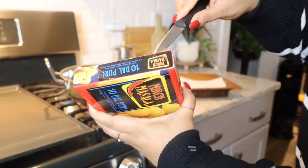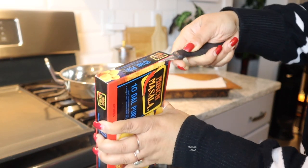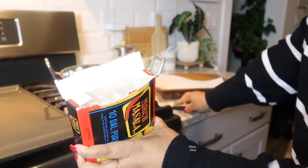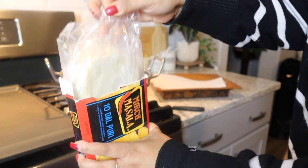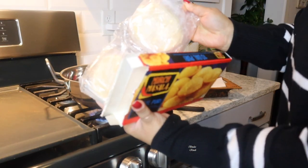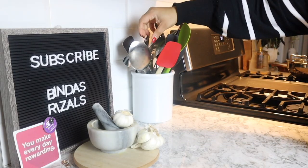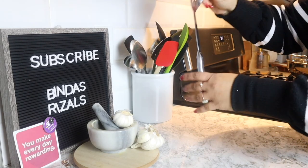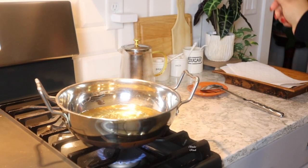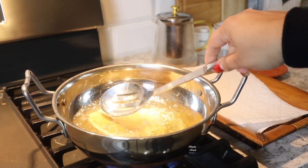This is an Indian dalpuri. This is a 2.99 dalpuri. Normally I have a dalpuri. If I have a dalpuri it is very nice. But this is not a regular dalpuri — this is a frozen dalpuri.